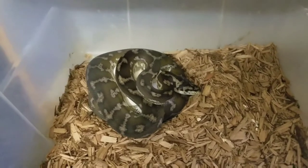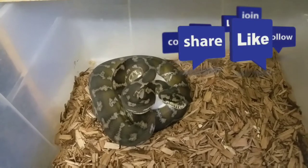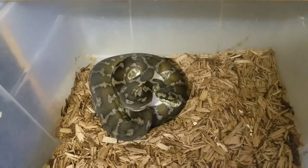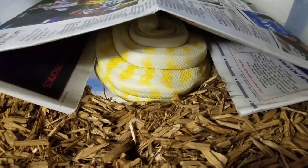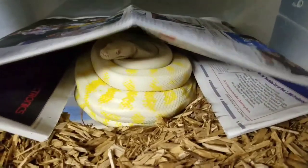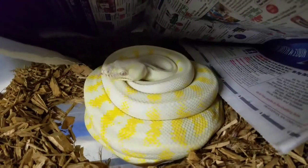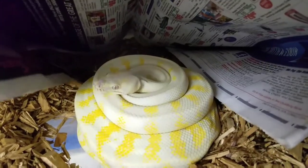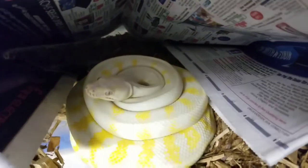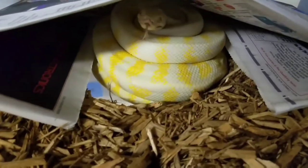Females do a great job for the most part doing maternal incubation. As you can see, they're real alert and active and ready to protect those eggs. We'll finish the video off with this female albino Darwin wrapped around her clutch of eggs. She's right around day 20-something, so almost halfway. She's been doing a pretty good job — this is her first clutch ever. She's got a lot of white.